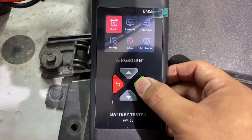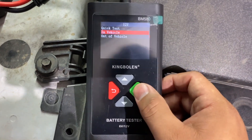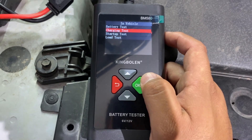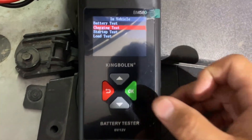We're going to do our check, hit okay — this is a 12-volt system and it's in the vehicle, so we're going to do a test on the charging system. But we do need to start up the vehicle first. And there you can see our battery light indicating that we do have a problem with the charging system. We're going to hit okay.